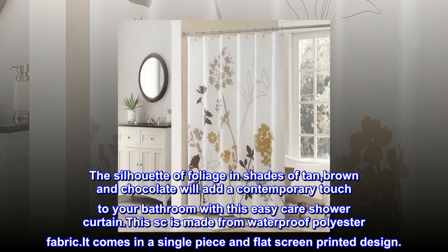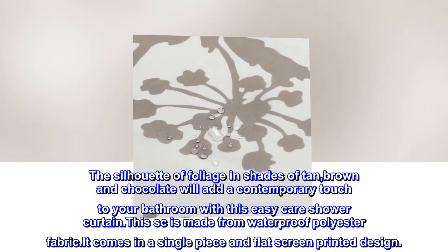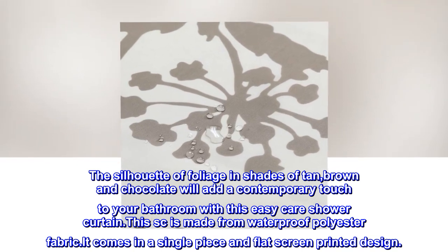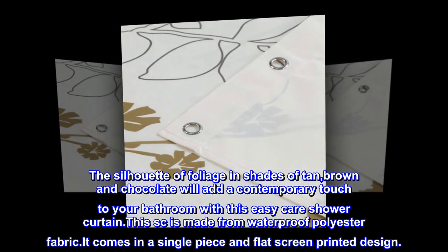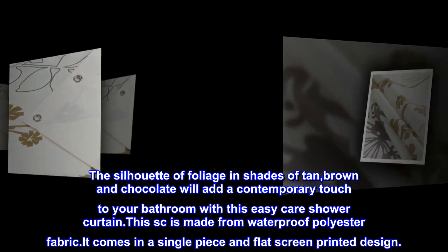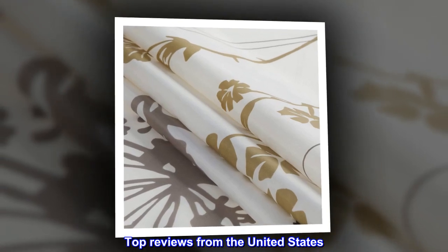The silhouette of foliage in shades of tan, brown, and chocolate will add a contemporary touch to your bathroom with this easy-care shower curtain. This shower curtain is made from waterproof polyester fabric. It comes in a single piece with a flat screen-printed design. Top reviews from the United States.